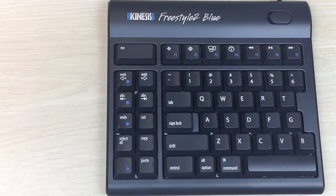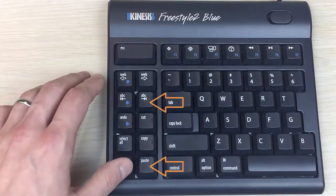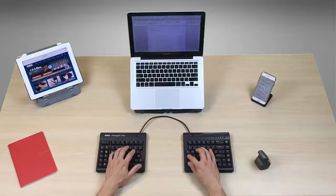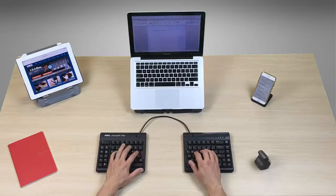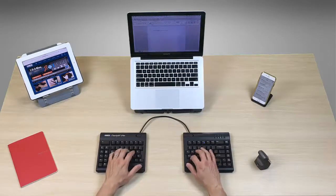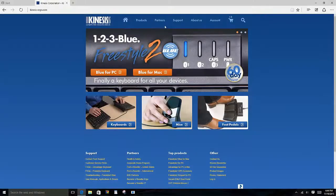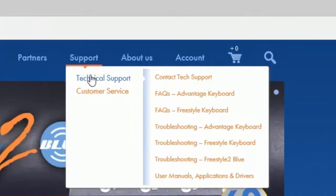If you would like to pair a second Mac device, follow the same steps but simply select a different channel before pairing. For instructions on how to pair with an iPhone or iPad, see our iOS pairing video. For troubleshooting and FAQs, please refer to the tech support section at our website, kinesis.com.